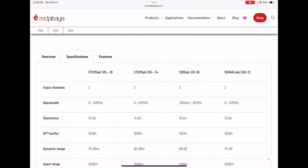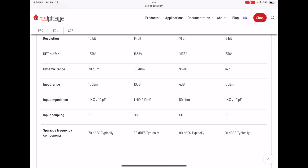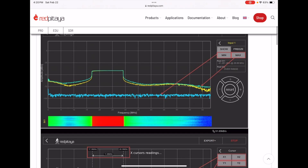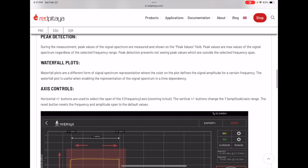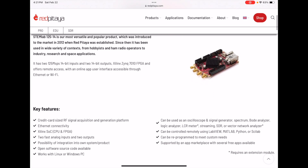Here's a specifications table for the different products. The STEMlab 125-14 — I believe that's what I have — is 14-bit, and the dynamic range is 80 dB. Pretty amazing — that's the benefit of 14 bits when everyone's excited about 12-bit scopes. Here are some features including a waterfall display with some great colors — that looks fun to test. Waterfall axis control — yeah, this looks like a lot of fun to play with.